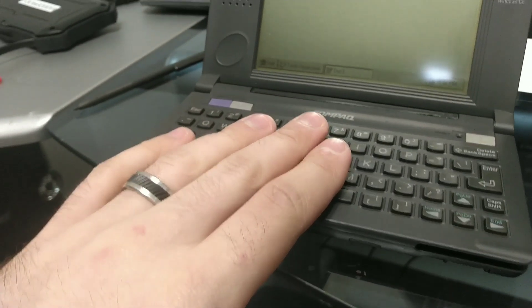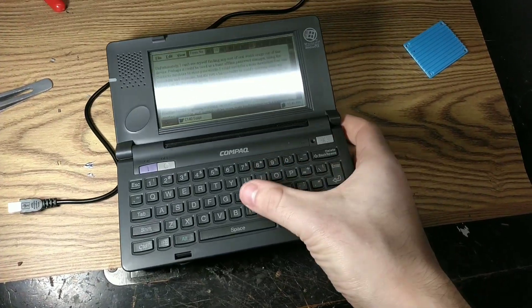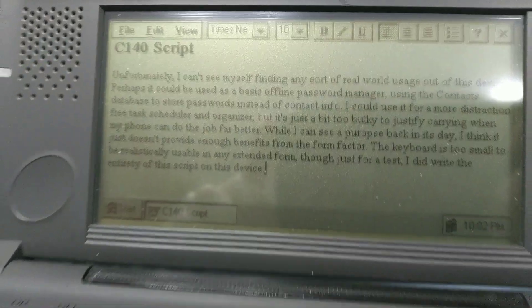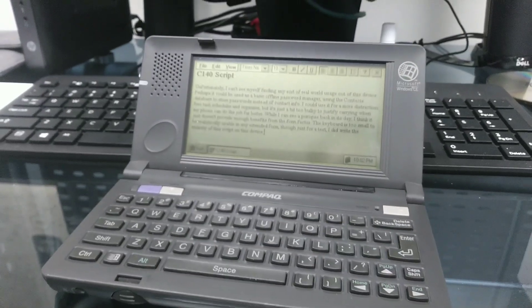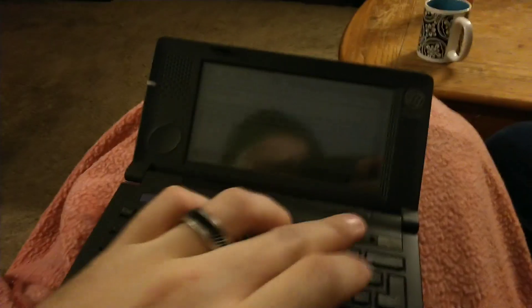While I can see a purpose back in the day, I think it just doesn't provide enough benefits from the form factor. The keyboard's too small to be realistically usable for touch typing, yet too large to thumb type. I did get somewhat used to it, but it's still a terrible tiny mushy mess. Maybe I'll keep it by my bedside to jot notes, as the dim screen wouldn't be so blinding at night.